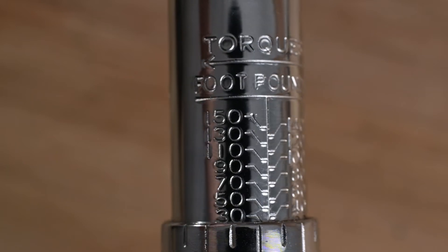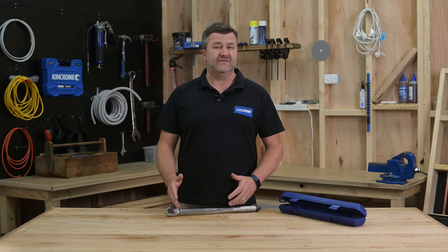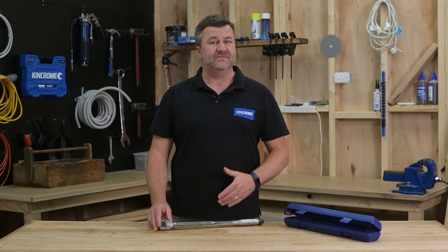The default measurement for this tool is in foot pounds. This means that each notch on the fine scale represents an even foot pound. This can make it a task to set torque numbers in newton meters because each notch is equal to 1.35, and this becomes difficult to add up manually.